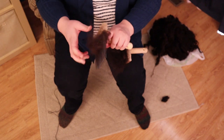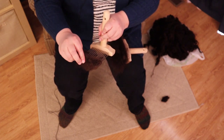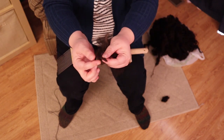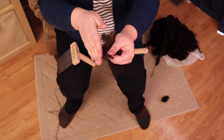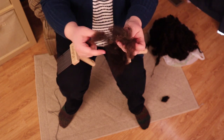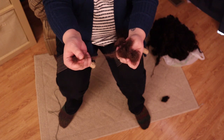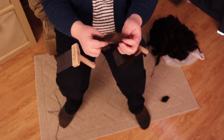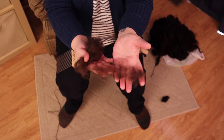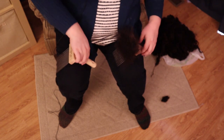I've combed what I could get off the second pass. There are still a lot of neps being pulled out. This is a second cut — where the shearer went over and cut again — and there are some snarls too. These are really short little bits and that's not spinnable. There are some longer pieces in here, but most of this isn't usable, so I'll put it aside and maybe use it for stuffing.